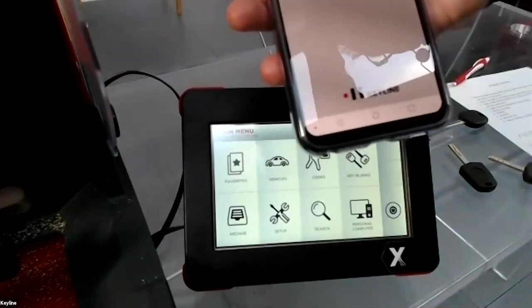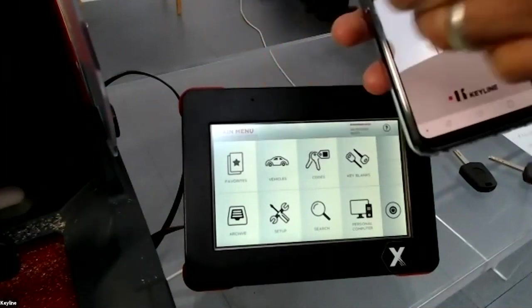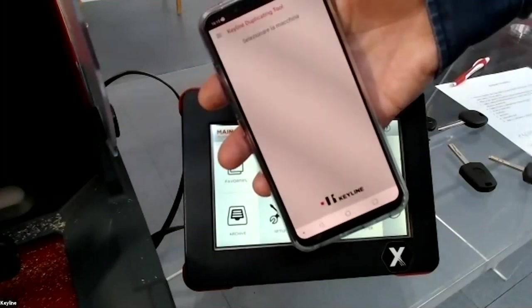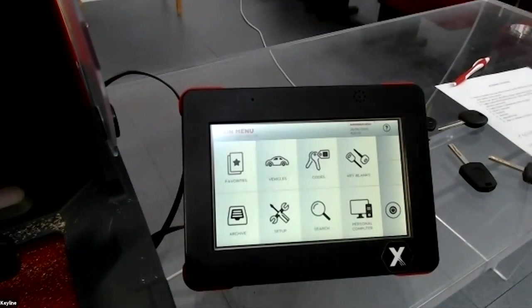You can move the machine and work with the app. When the machine is not connected to the console, it will work with the mobile via Bluetooth. Just pair the machine and you can work with the app.